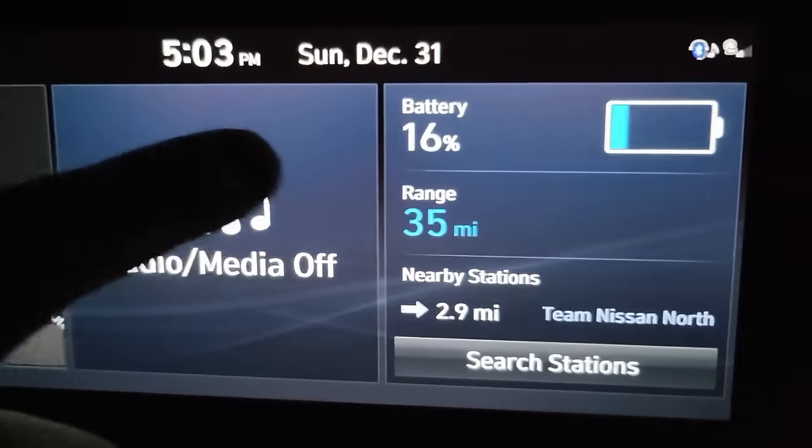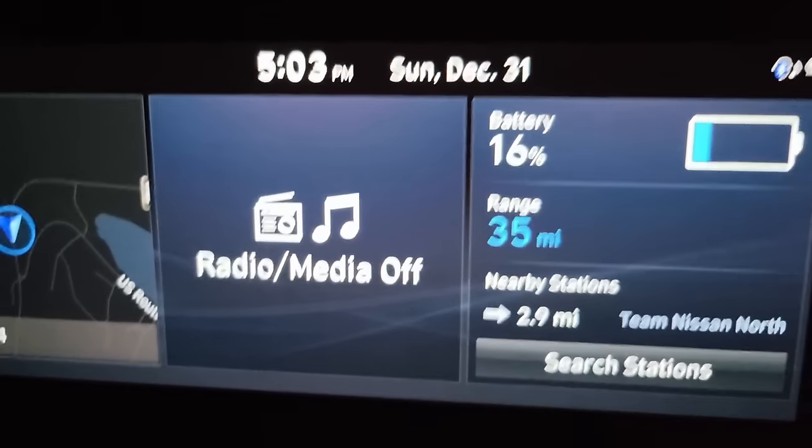We've got 36% battery, 35 miles to go, and only about 10 miles to go to the charger.